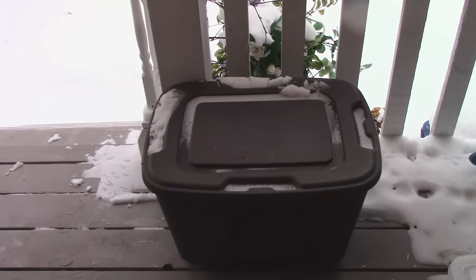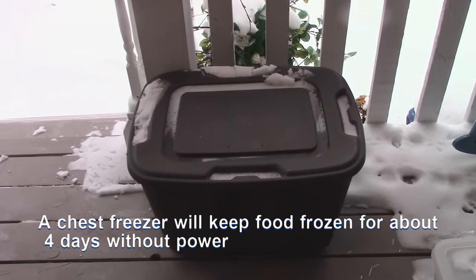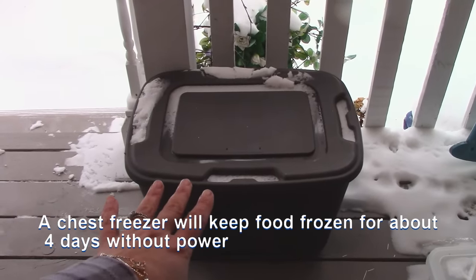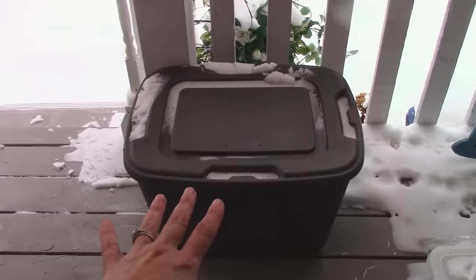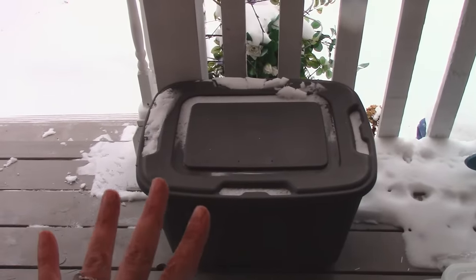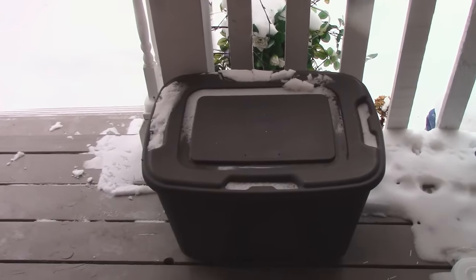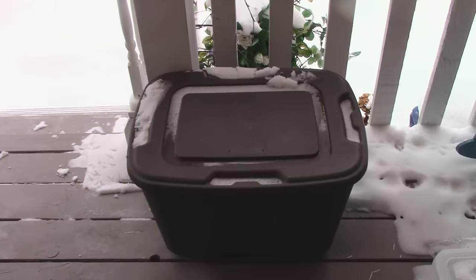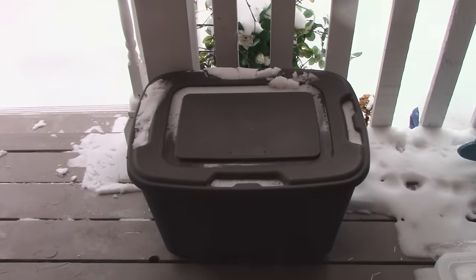If the power were to go out for more than a few days and I was worried about the food in my freezer, I would set up some Rubbermaid tubs like this one and put all of my freezer food in there, then put them out in the snow — obviously in a safe place away from critters. That would be a way to protect my food for a little bit longer until the power came back on.